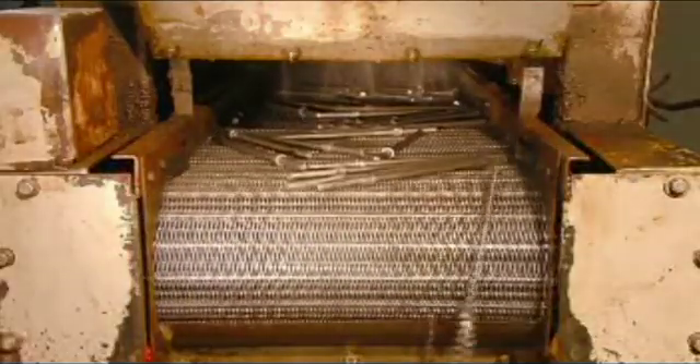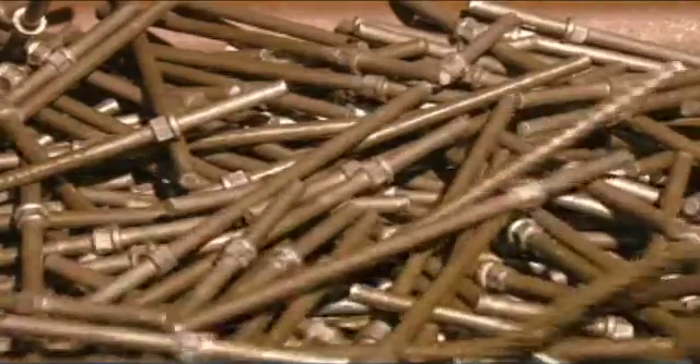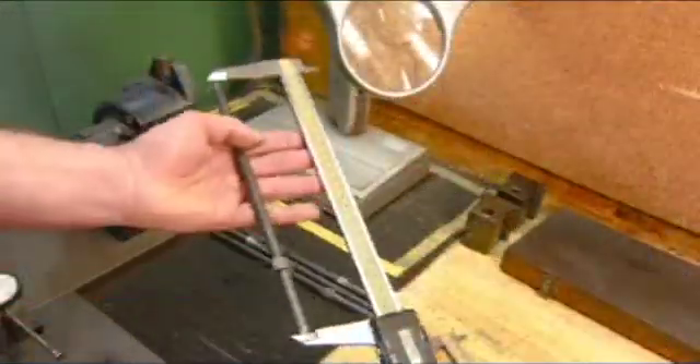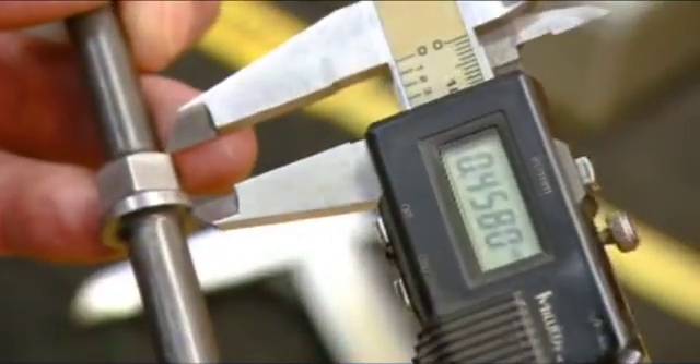A quick shower washes away the lubricant, and these screwdriver shafts are ready for inspection. The technician examines them for defects and measures the length and the dimensions of the hexagonal bolster.